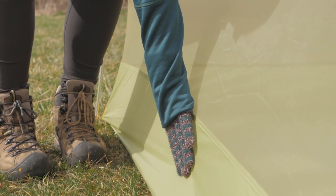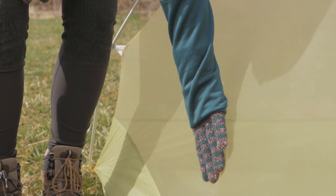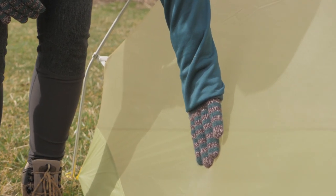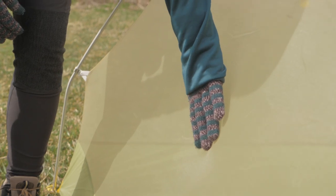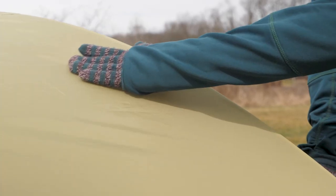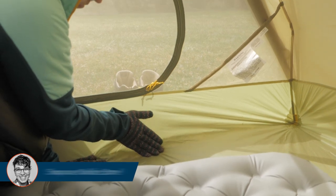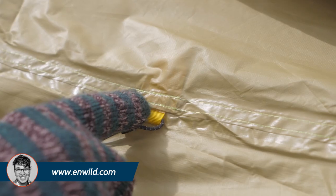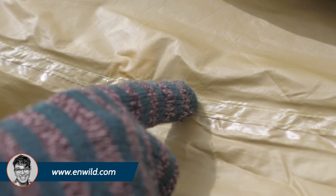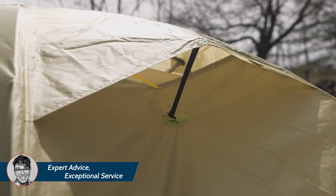Despite being incredibly lightweight, the ripstop fabrics have an excellent strength to weight ratio, so they hold up to the wear and tear of repeated use. The rain shield polyester flysheet doesn't stretch or sag when it gets wet and it resists damage from the sun. The tub style floor keeps rain from sneaking in and the seams are fully taped. When it's raining, the vents on the fly combat condensation buildup.